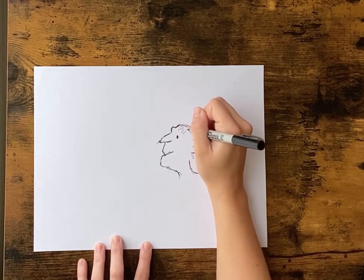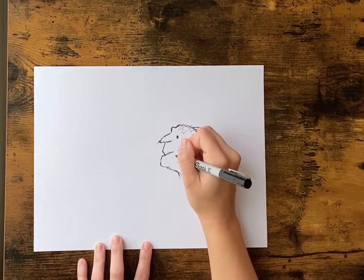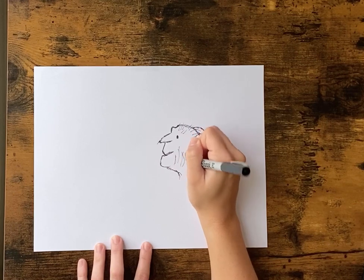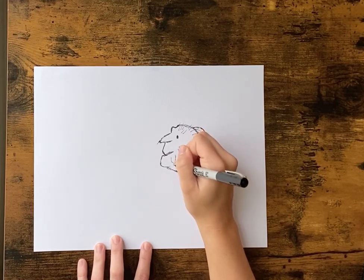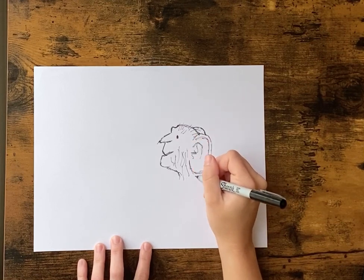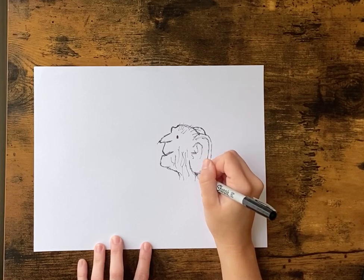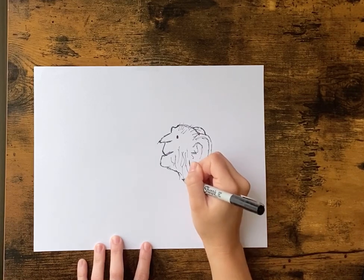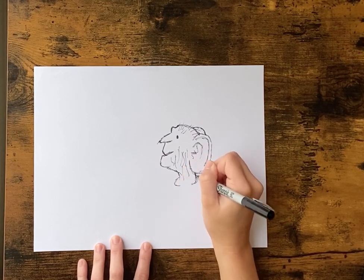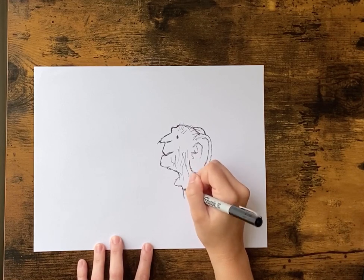And we're gonna add just some little sketch lines for his hair and some wrinkles on his face. Doesn't have to be exact. And we're gonna draw his shirt and neck, so we're just gonna kind of come down with the rounded part of his shirt, and it's gonna dip down.